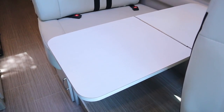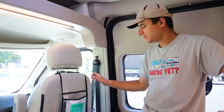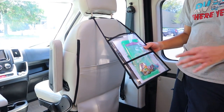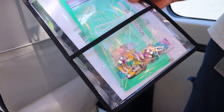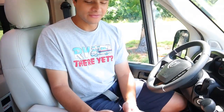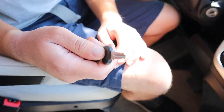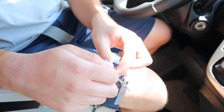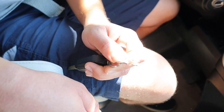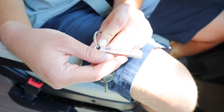Over here behind the passenger seat we'll give you a little envelope that has the instruction manual, the registration, and those extra fuses. As far as the keys go, you have the ignition key which will also open up the doors in the back, a key for the black tank, and a key for the fresh water inlet compartment. Also on the keychain they'll have the 24-7 roadside assistance number, and there will also be a sticker above the control panel.